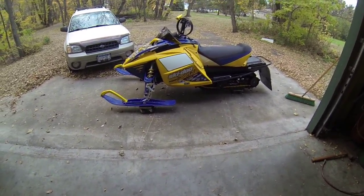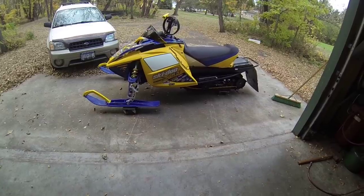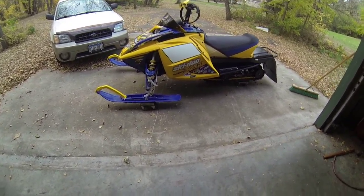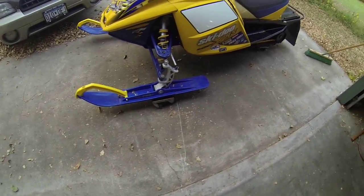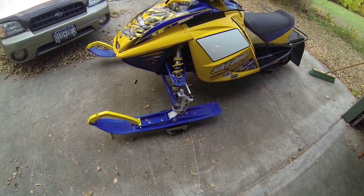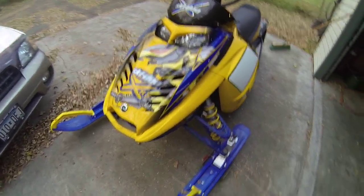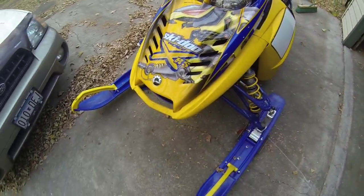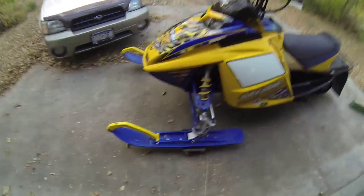Okay guys, after powder coat, here is the 2007 XRS 600 SDI. I didn't powder coat the spindles — I didn't want to take them apart. We'll start in the front. If you haven't watched my old videos, this is probably the best-looking sled Ski-Doo's ever made — I'd say it's even cooler than the new ones.